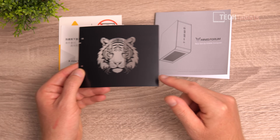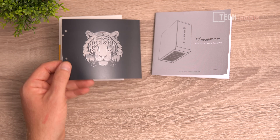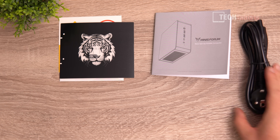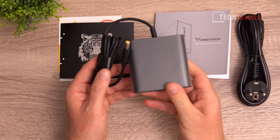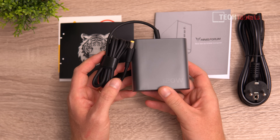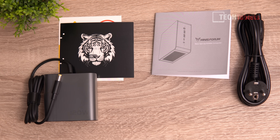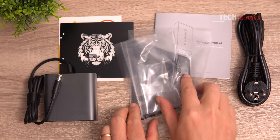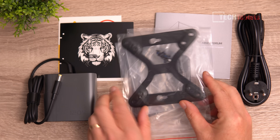There's a customizable card you can place on the top that will shine through the lid — you can even make your own. We have the power supply cable in US or EU versions, and the power supply itself is a new, more compact 120-watt design. Then there's a stand base, the stand itself, and a VESA mount with screws.